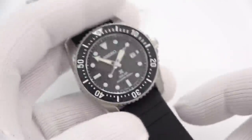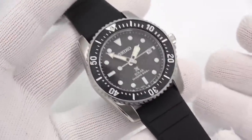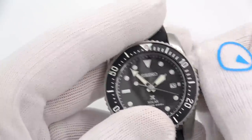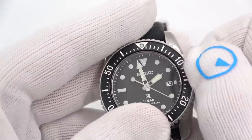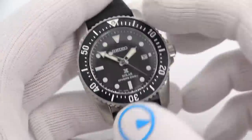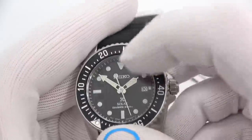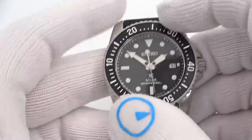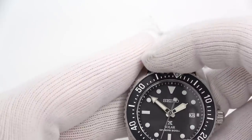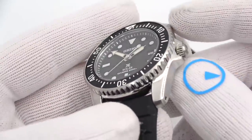We're looking at an 80 gram watch — I'm starting to weigh all my new arrivals. 80 grams with the strap. Screw-down crown — unscrew it, pull it out, change the time, change the date, push in and screw down for your full 200 meters of water resistance. 120-click unidirectional ratcheting bezel. The insert appears to be aluminum. But you do get a sapphire crystal, so I know some of you will be excited and some of you will say big whoop-dee-doo. It looks really nice though — I dig it.